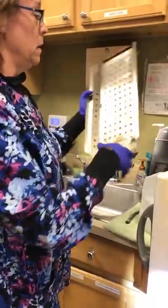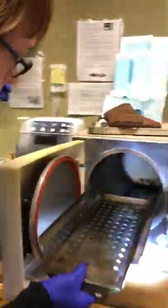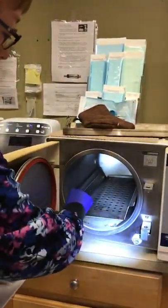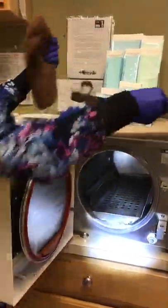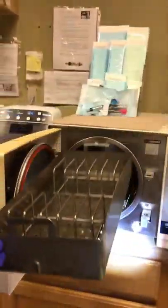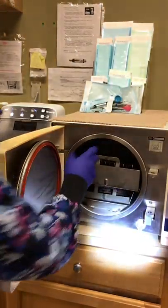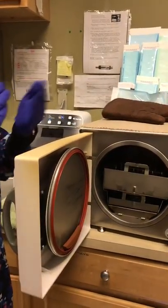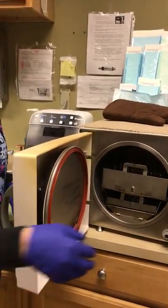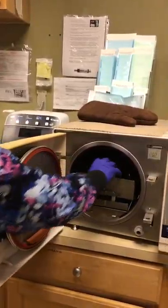Everything that's in there, scrub it down, and that's ready for operation. This is done once a month. I usually go on Thursdays or Mondays because there's not as much shift-switching — it's usually calmer days.